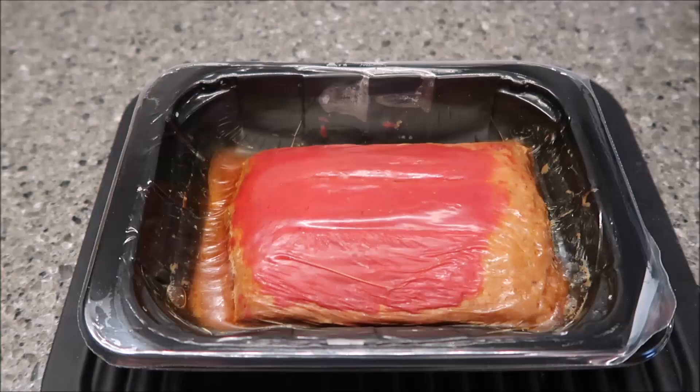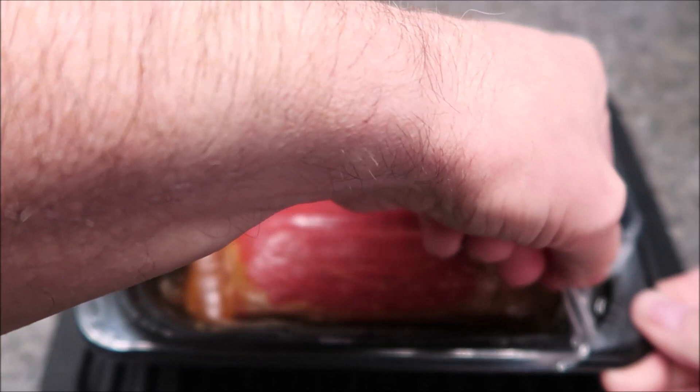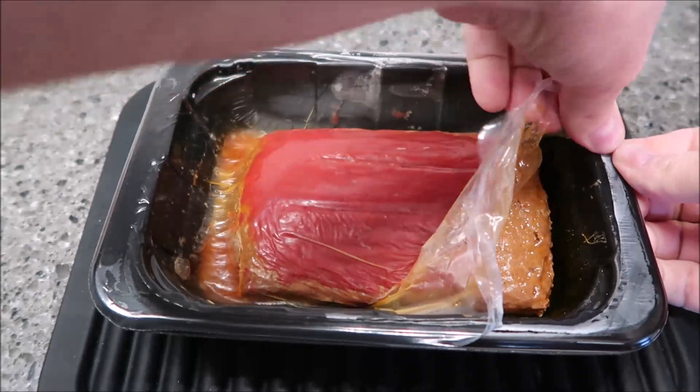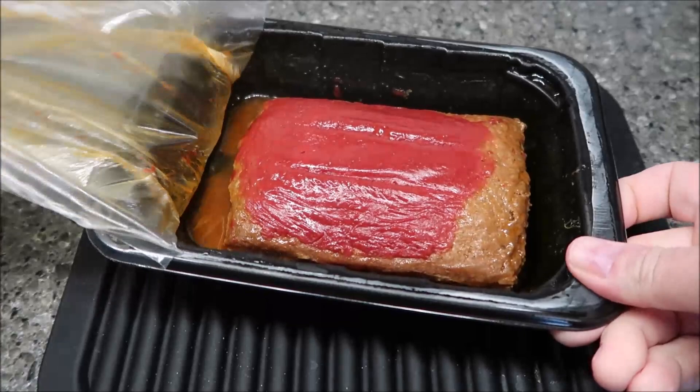Here it is out of the microwave. You can see it sucked back in once the timer went off. I let it set for two minutes. Pulling back the plastic — it smells like meatloaf with ketchup on it, which is what I always put on ours.